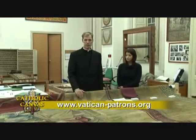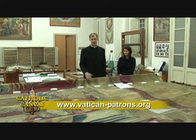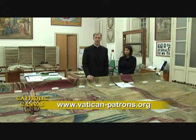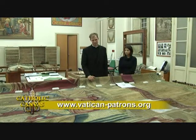Grazie a tutti i nostri patroni per il supporto dedicato che hanno dato ai musei. In order to support the museums as a patron of this project or others, please check our website and help us continue helping the Holy Father and the Vatican Museums.